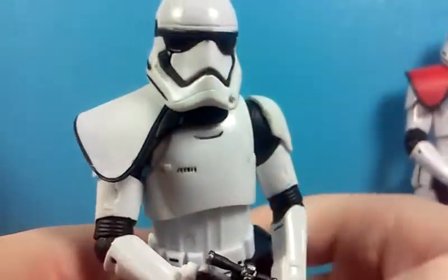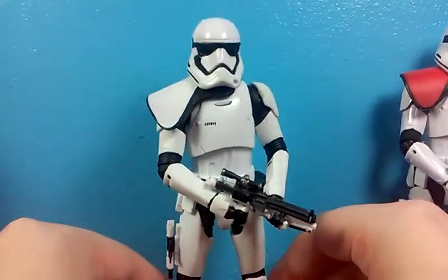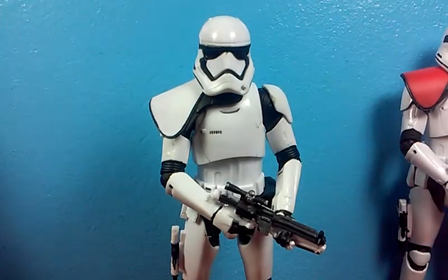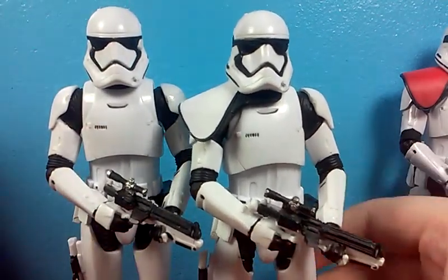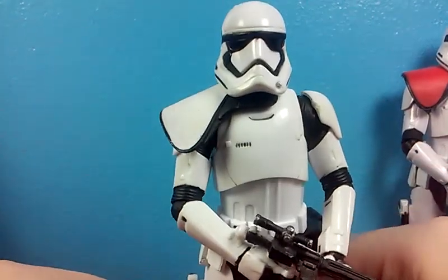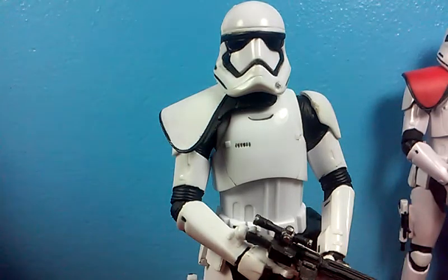You can see there's some scarring on the pauldron itself, but overall on your shelf it'll look just fine. If you have a spare pauldron, I highly recommend doing this because it looks so good. Here it is next to a normal stormtrooper — it just looks amazing. Unfortunately these stormtrooper figures still struggle to stand up.